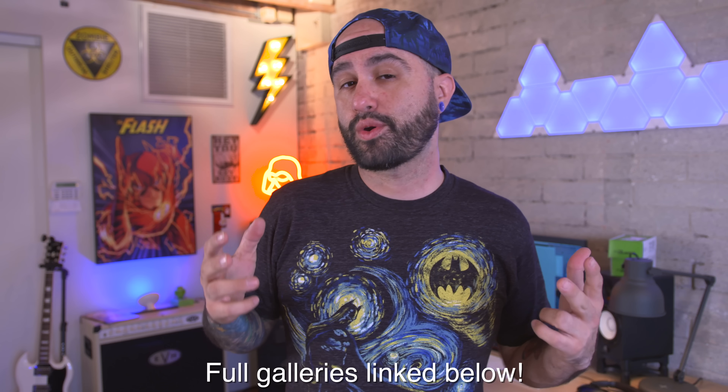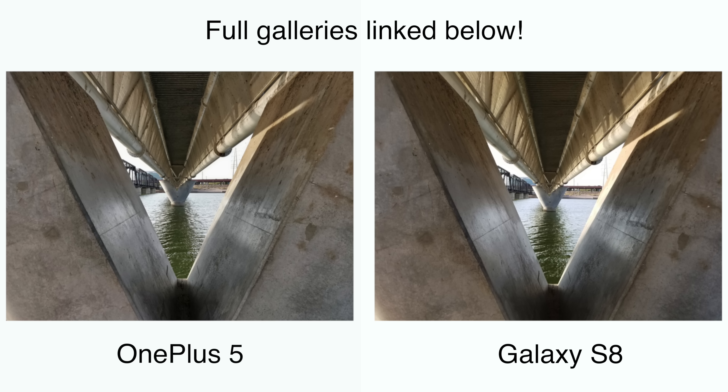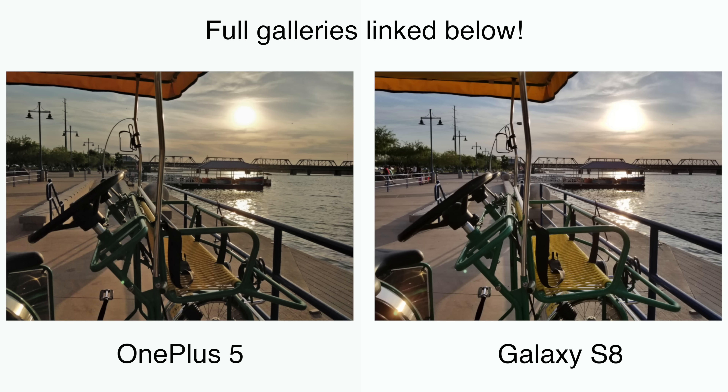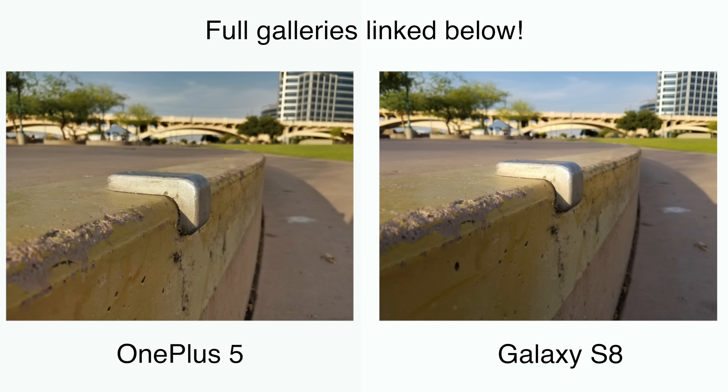Taking a look at photos from both of these devices side by side, it's really hit or miss depending on the condition. The Galaxy S8 is definitely noticeably sharper in a lot of the images, and that could be because the Galaxy S8 tends to over-sharpen things in post — which isn't necessarily a bad thing, because it spits out an image that's great and ready to go.